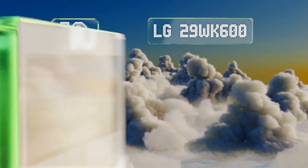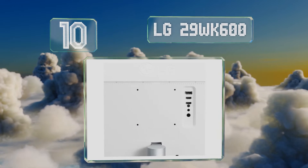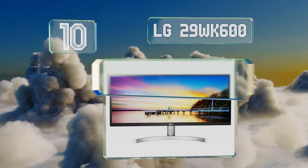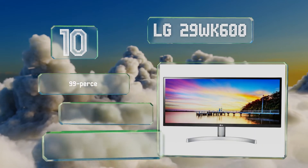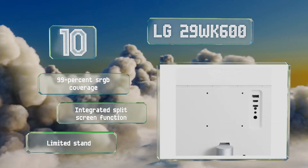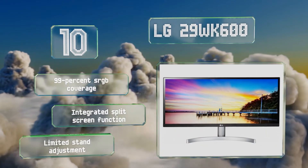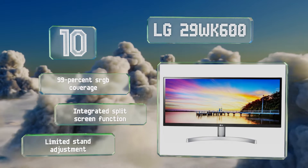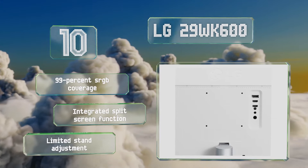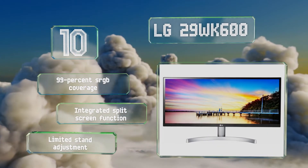Starting off our list at number 10: while it isn't the most advanced model around, the LG 29WK600 is more affordable than most others. Its 29-inch 2560x1080 resolution results in a pixel density of about 100 ppi, and its FreeSync feature reportedly works fine with NVIDIA's GPUs. It offers 99% sRGB coverage and an integrated split-screen function. However, the stand adjustment possibilities are limited.